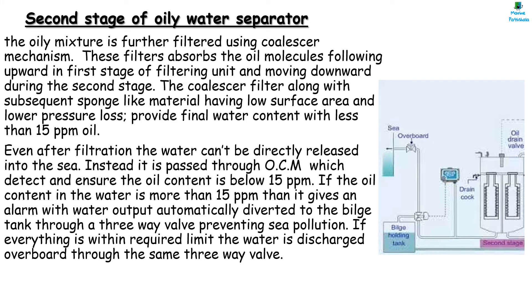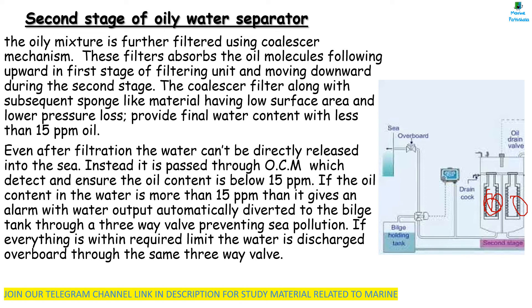The second stage of Oily Water Separator uses coalescer filters. The filters absorb oil molecules, with flow moving upward in the first stage of the filtering unit and downward in the second stage. The filter on the right removes solids and some oil. The coalescing filters on the left chamber take out the remainder of oil in the form of small droplets which coalesce to form large drops. Coalescence is the breakdown of surface tension between oil droplets in the oily water mixture, causing them to join and increase in size. The coalescer filter along with sponge-like material with low surface area and low pressure loss provides final water content with less than 15 PPM oil. Even after filtration, water cannot be directly released into the sea. Instead, it is passed through the OCM which detects and ensures the oil content is below 15 PPM. If the oil content is more than 15 PPM, it gives an alarm and the water output is automatically diverted to the bilge tank through a three-way valve, preventing sea pollution.